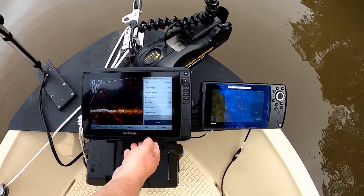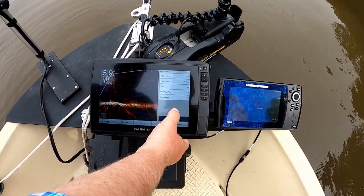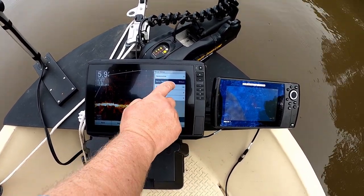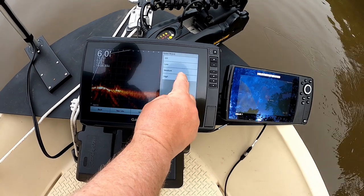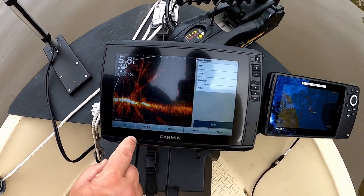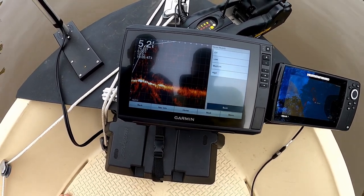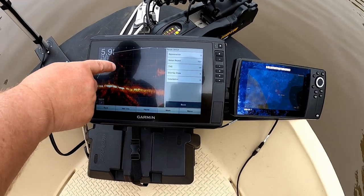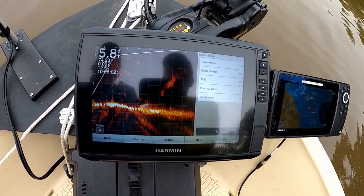We're going into sonar setup. TVG is off — that's good. Noise reject: let's start that on high and see what it does. It cleared up the screen a little bit. On medium it gets a little more fuzzy but you can see a little more. Turn it way down and you get a lot of noise. I'll put it back to high — that clears your picture. That's really all we need to do on that screen. You can see there's some fish around, and there's a school of shad right there at the boat ramp. Pretty cool.